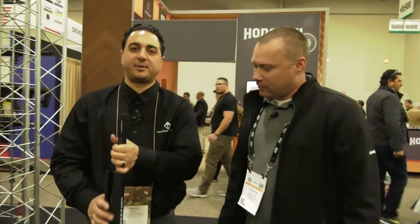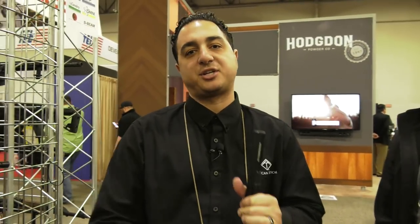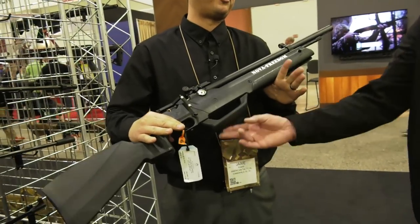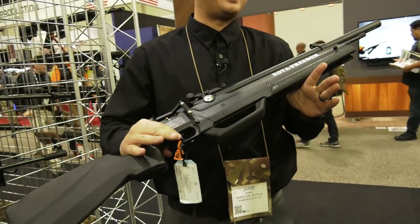Hey guys, I'm Jamie from American Tactical. We're starting air guns this year in 2018. We're going to have a full line — it's going to be pump, PCP, and break action. Our flagship rifle is going to be the Nova Freedom. There are some interesting points on the Nova Freedom — talk to me about this right out of the gate.